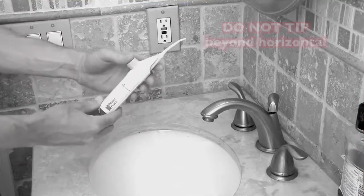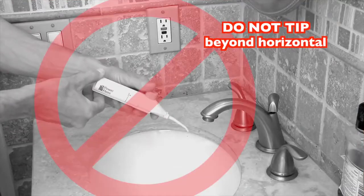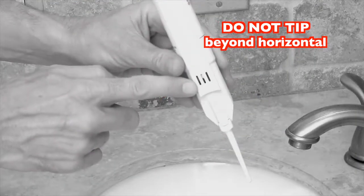IMPORTANT! Do not tip beyond horizontal, otherwise liquid will spill out of the vent's slits.